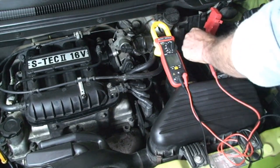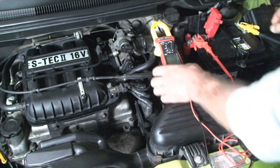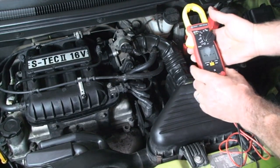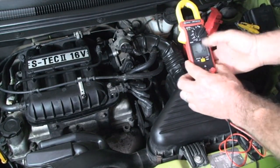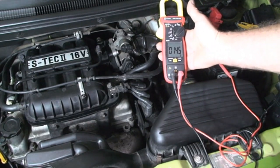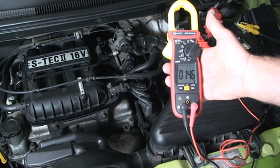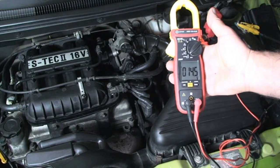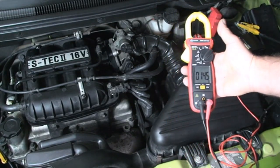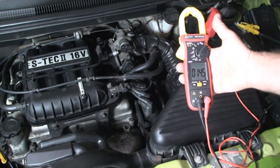I'm connecting my voltmeter in the same manner. I'm selecting DC voltage and you can see 14.5 volts, 14.6 volts. It's a good voltage for the electrical system, for the alternator and battery.